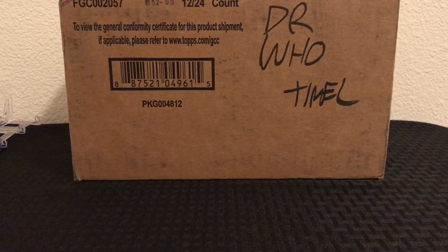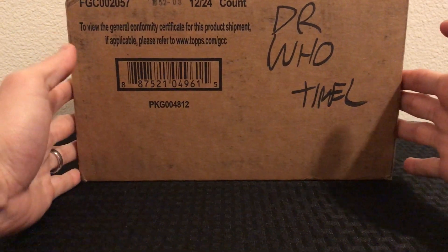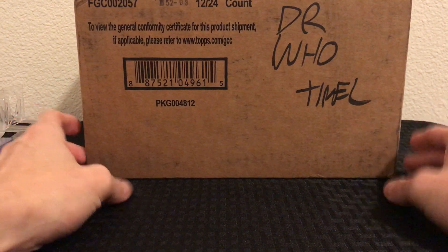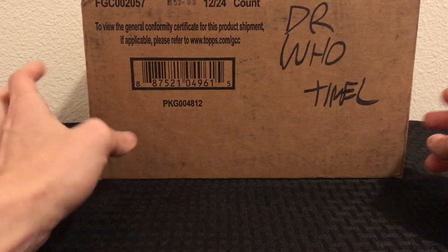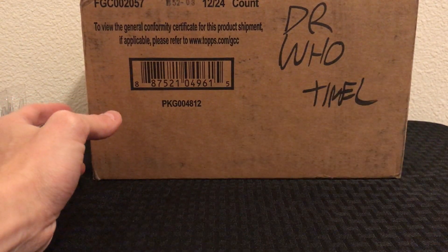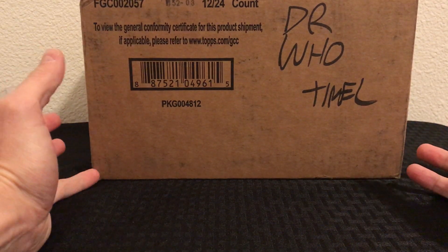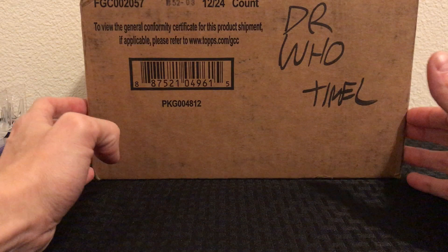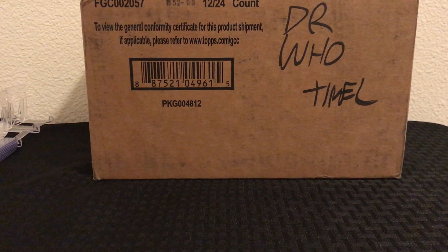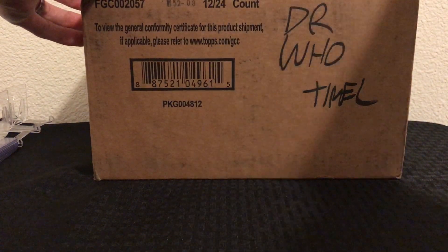What's up guys, I am back with a brand new video — a new series I'm doing today. In front of me I have a 12-box case of the 2016 Topps Doctor Who Timeless set. I'm a big Doctor Who fan and I was able to find this case on eBay. I got what I thought was a pretty good deal, way cheaper than when it first came out. I really like this set and decided to go ahead and get one, so let's crack into this.